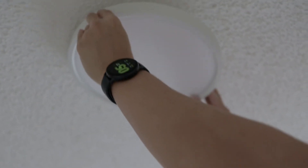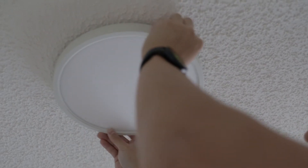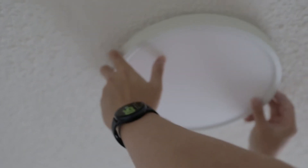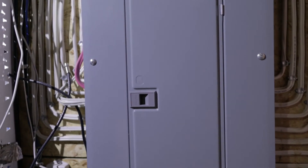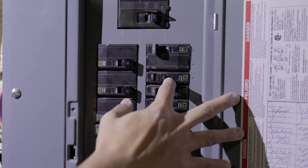Screw the light fixture onto the bracket by aligning it and twisting clockwise. It might take a couple of tries because sometimes it doesn't align properly, but just keep twisting and eventually it'll catch and you'll successfully install the light. Then go back into your basement, open your electrical panel, find the breaker you turned off, and switch it back on.